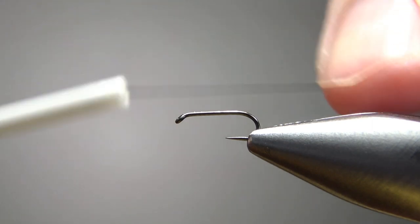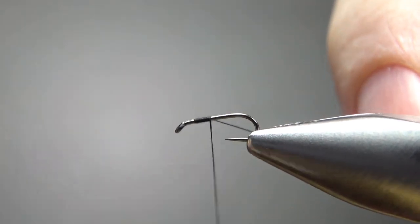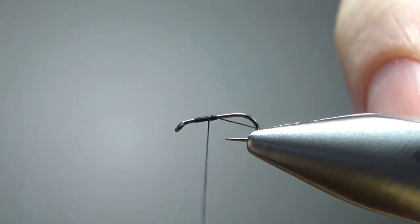I'm stepping my thread down — this is a 12-aught, which is about a 50 denier — and I'll catch it in on about the first third or so.